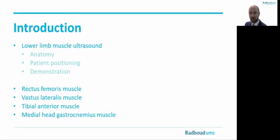We will discuss the rectus femoris, vastus lateralis, tibialis anterior, and the medial head of the gastrocnemius muscle. We will try to do that all in the same way — reviewing anatomy, patient positioning, and demonstration of the measurements.